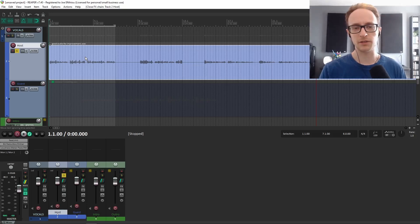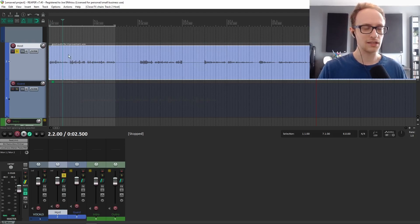I'm using Reaper for this, but you can use any digital audio workstation. If you don't have one already, you can grab Reaper from Reaper.fm — get 60 days free. You can also use Audacity, which is another free digital audio workstation. I'll leave links in the description for tutorials about how to get started with those in case you're not familiar. Once you're familiar, or if you already have a DAW of choice, we're going to go straight into the mixing side of it.